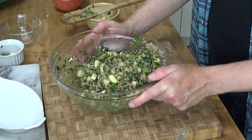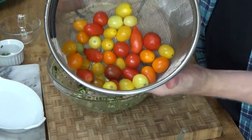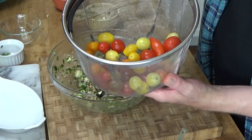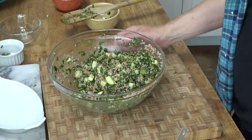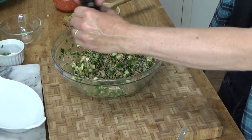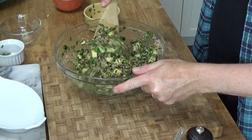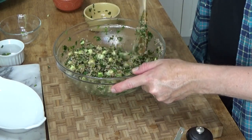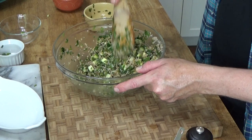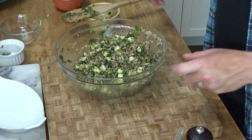I'm going to cover this and let it chill for about a half hour. Then I'm going to cut some cherry tomatoes — these are actually heirloom cherry tomatoes — and place them on top. I also forgot one important ingredient: black pepper, several grinds. I'm going to cover this with cling film and pop it in the refrigerator for about 30 minutes. I just want all of the flavors to mingle.